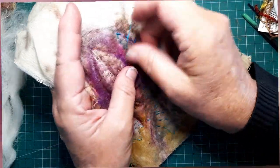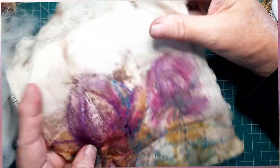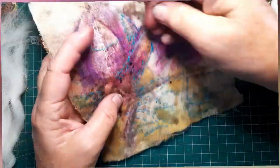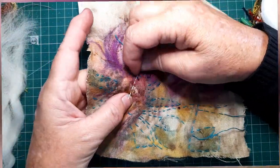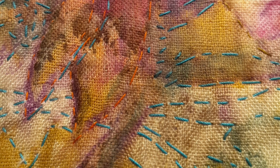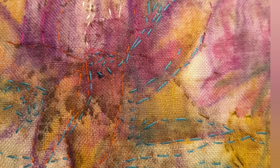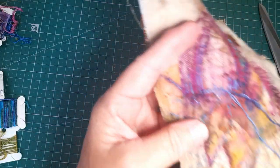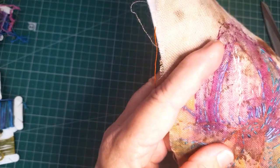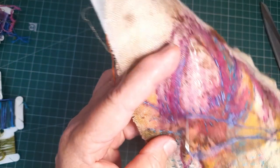I'm adding in some blues. Blue is a really good color for adding in shading — it doesn't have to be black or brown, blue is a really good shading color. As you can see, I'm mostly using running stitch and a little bit of seed stitch added here and there if I want to shade or color a particular area. But I'm really mainly using running stitch — just a series of different colors that are accentuating the shapes that I want to pull out of this.